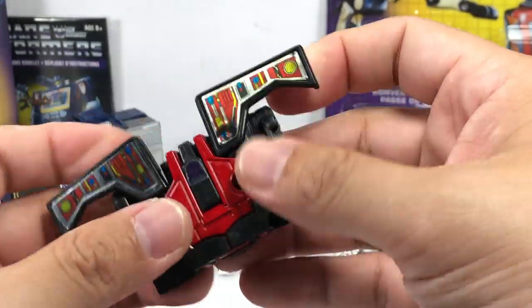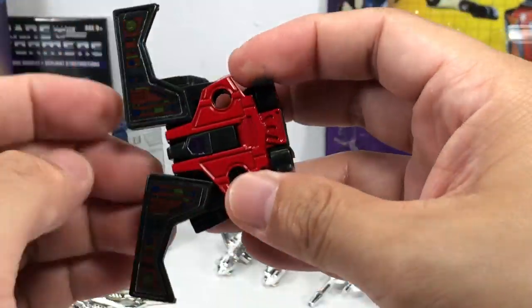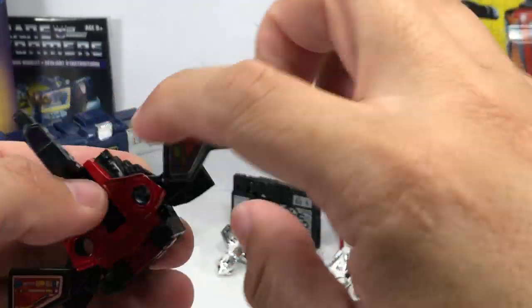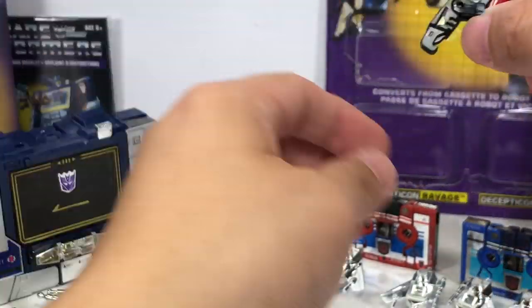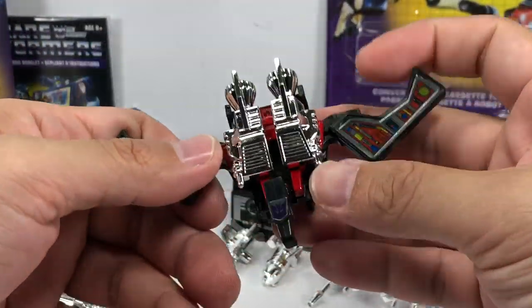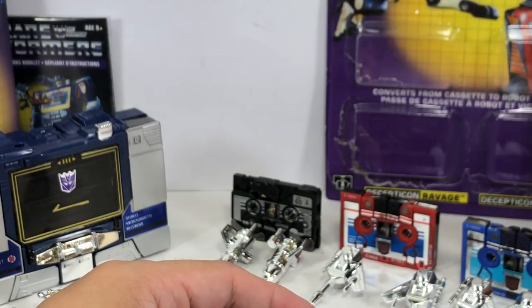Transforming Laserbeak works exactly the same way as Buzzsaw. The center part of the body also has die-cast pieces right there. Laserbeak is very iconic.